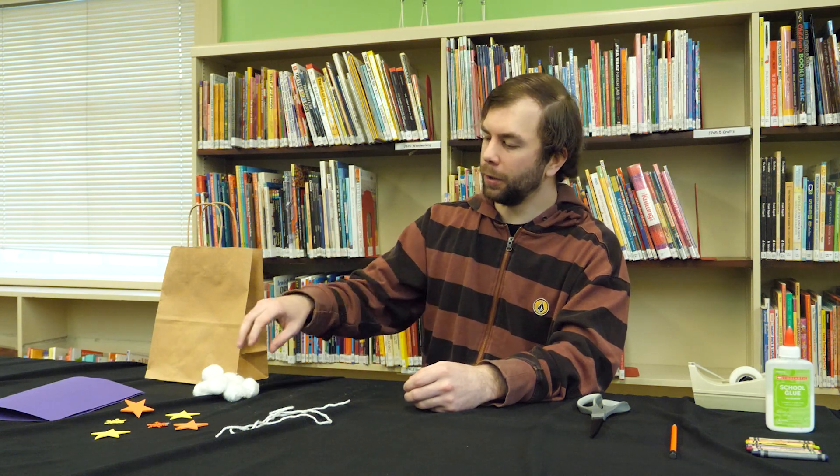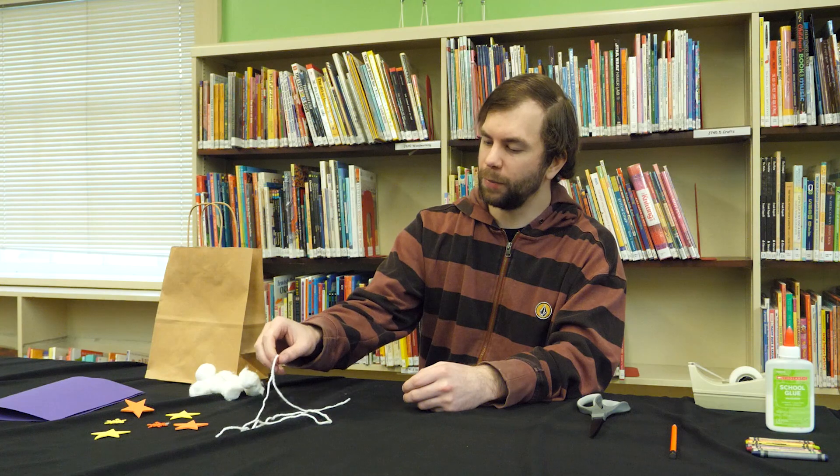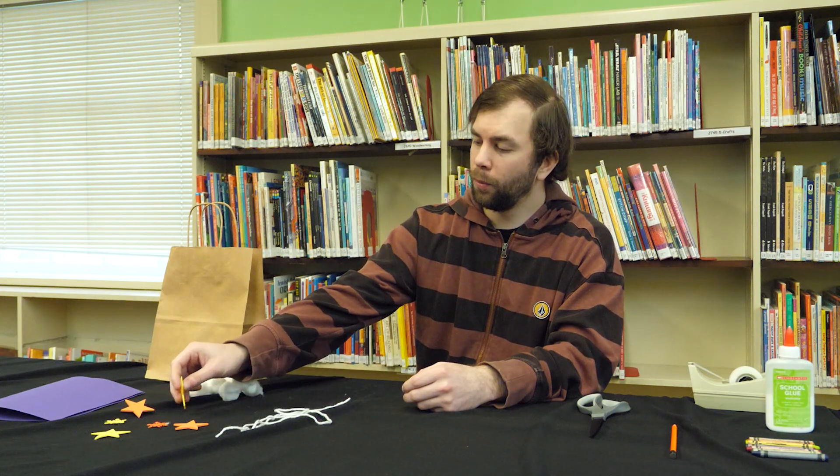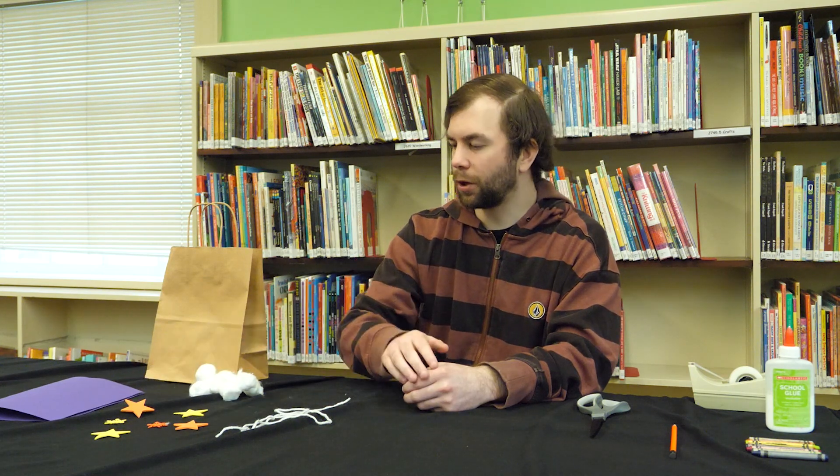a piece of yarn, some foam shapes, and then a piece of construction paper.